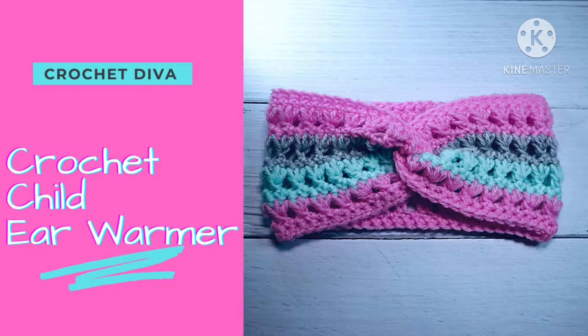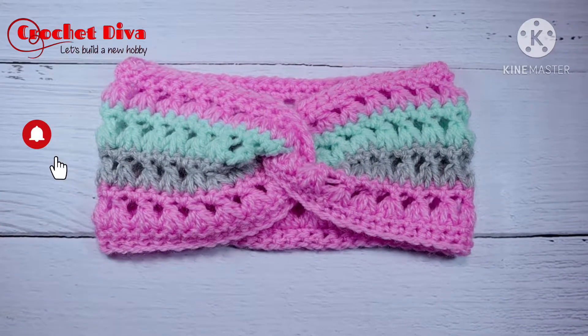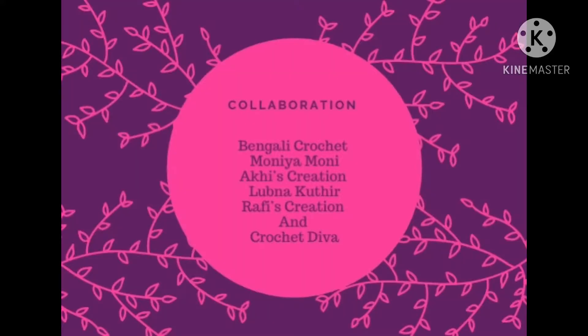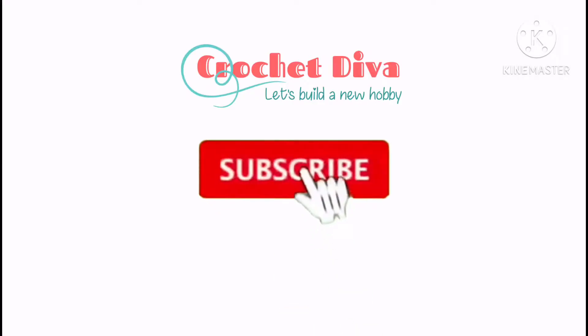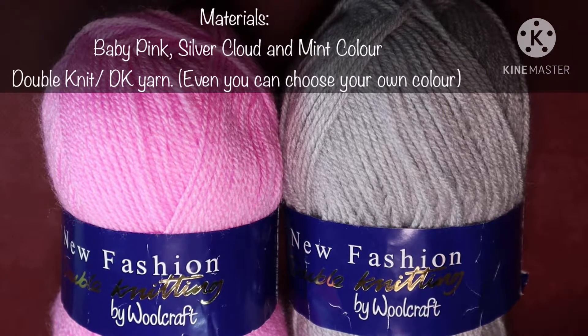Hi everyone, welcome to Crochet Diva. Today we are doing a crochet headband as part of a crochet tutorials collaboration. I have added all the links in the description box — please don't forget to subscribe to their channel and watch their videos as well. So let's start. Today's tutorial is crochet ear warmers.